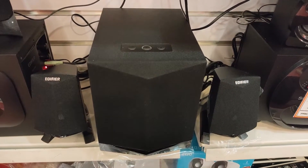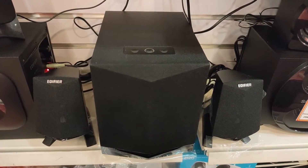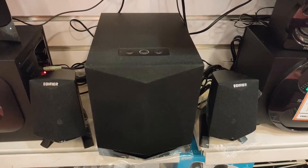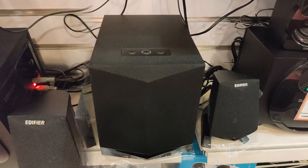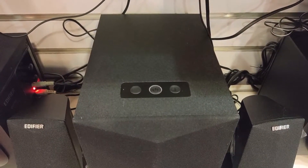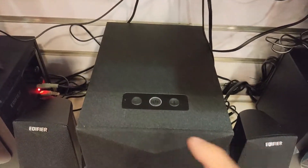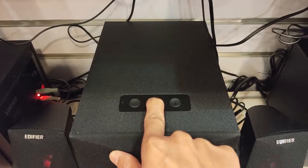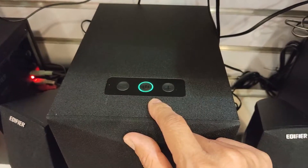Hello guys, today I am sharing with you how to use the multifunction button of the Edifier speaker model X230. To power on or off the speaker, we have to press the power button for 3 seconds.